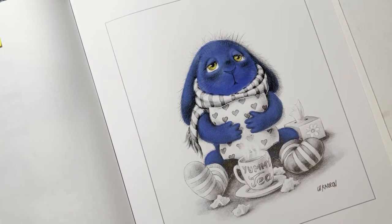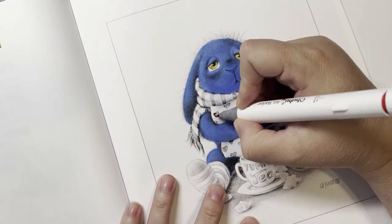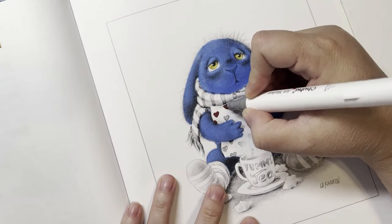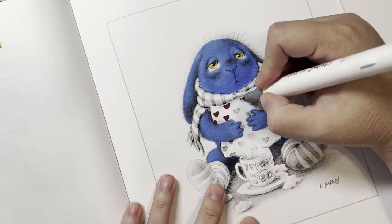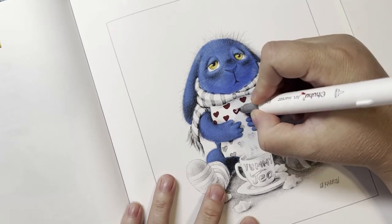Did everybody have a good weekend? This weekend I did some editing. I haven't actually colored in a couple of days - this is the first time I've colored in a couple of days. After 88 pages I needed a little bit of a break. I definitely won't get that many done this next month, though I don't know.